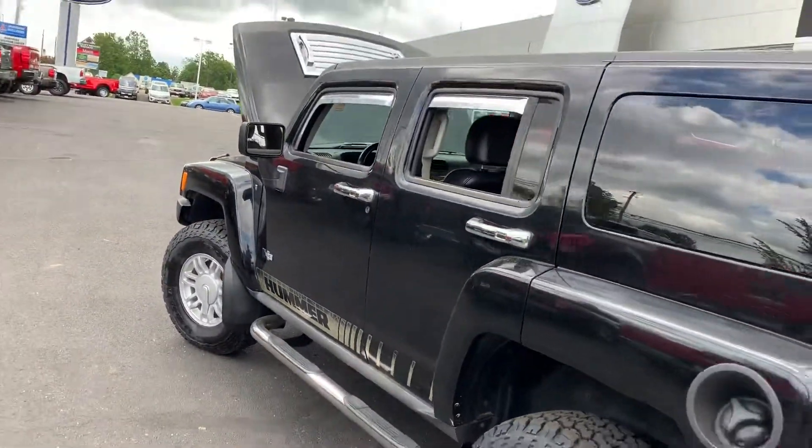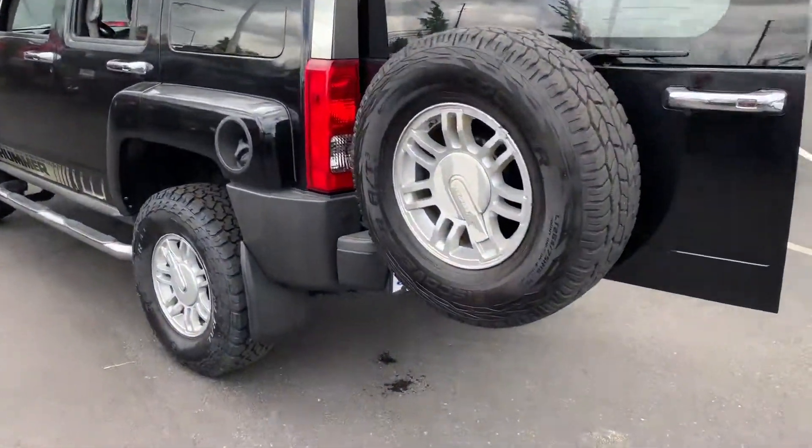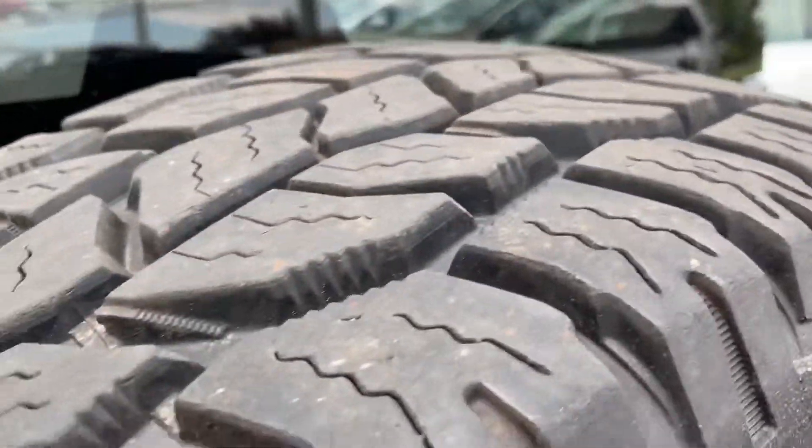And the Hummer decals, the bottom skirt there. We got a spare tire with plenty of healthy tread.